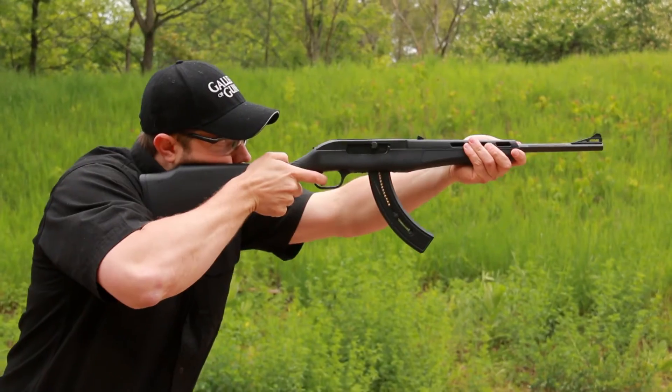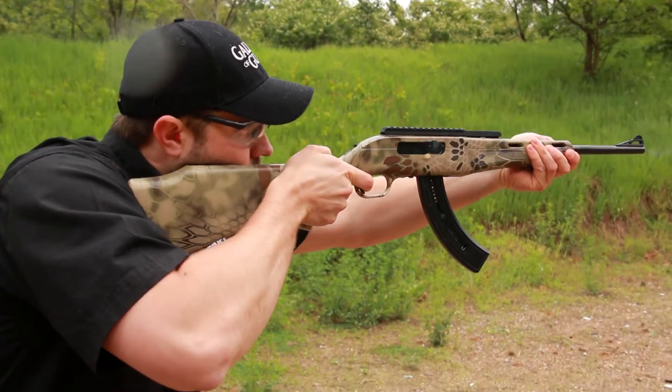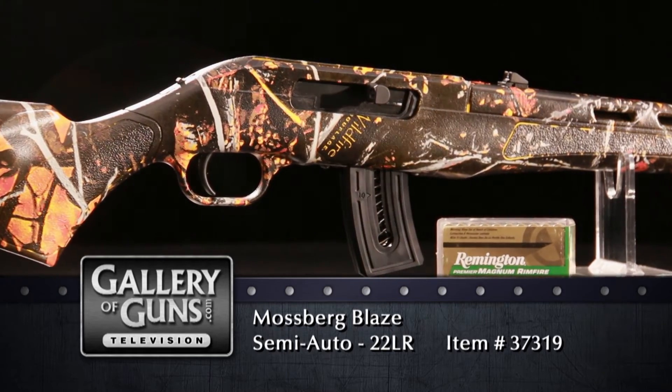We both like the Wildfire Camo, but it's available in other ways too. You can have it in basic black, appropriate for all occasions, as well as Muddy Girl for the outdoors woman who needs a little more pink in her life. There's also a more practical camouflage finish called Cryptic Highlander, but my favorite is the Wildfire Camouflage. It's certainly sharp looking, and very appropriate for a gun called Blaze.